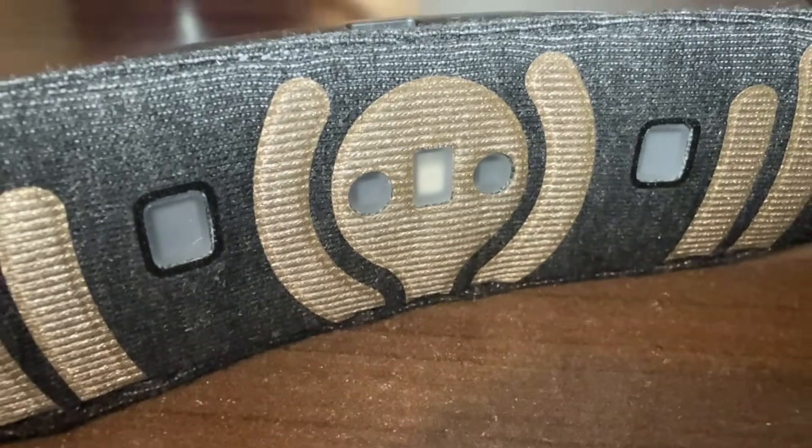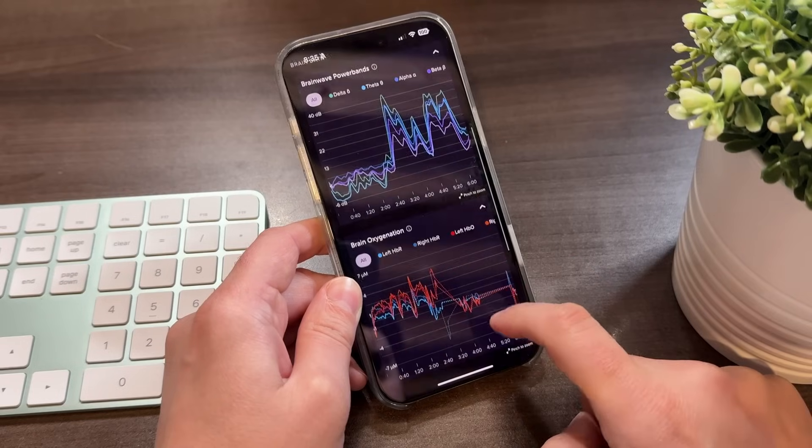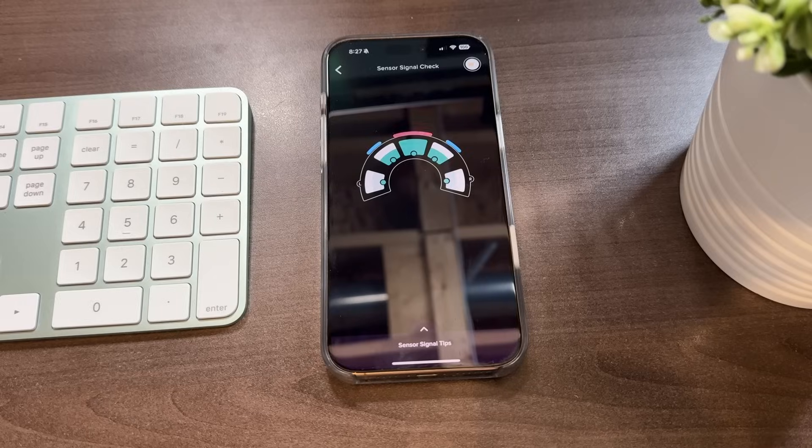It has a bunch of different types of sensors, but the one that is helping with the mental strength training is something called Functional Near Infrared Spectroscopy Technology, which measures oxygenation levels in your brain to track how focused you are on a specific task.